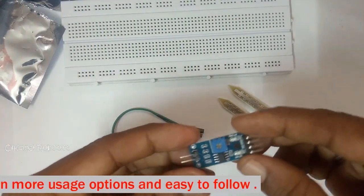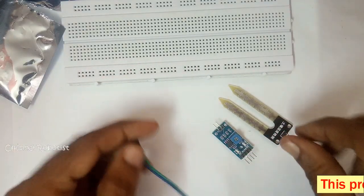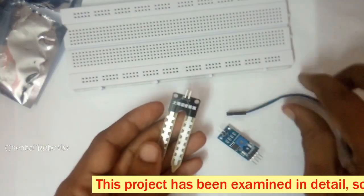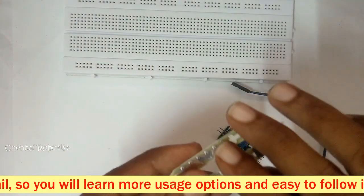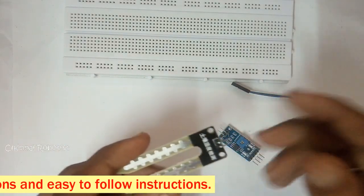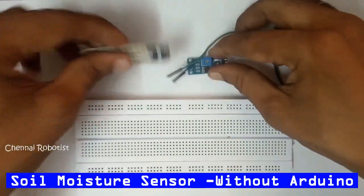This is the alignment board and you have wires too. Let's see how we are going to use this in our project today. I'm going to experiment with this soil moisture sensor in two ways — with Arduino and without Arduino — and see how many ways we can use the soil moisture sensor. It's going to be very interesting.